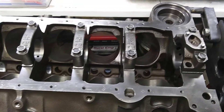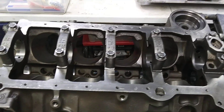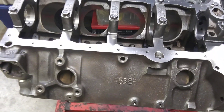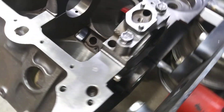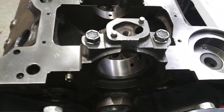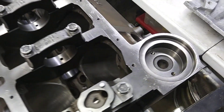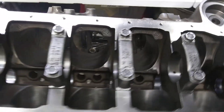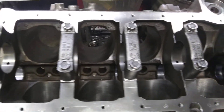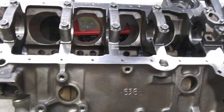People discount the two bolt 350s as junk throwaway shit. This is a 638 block, 1990, one piece rear main seal. But yeah, these fuckers are far from junk. This is a pretty damn good block, and for the horsepower level it's going to be at, it'll survive just fine.